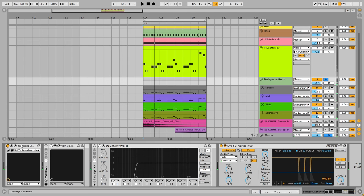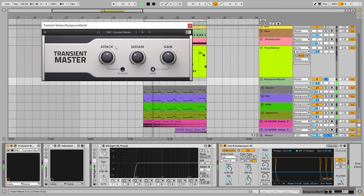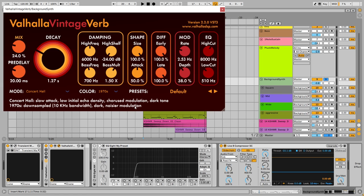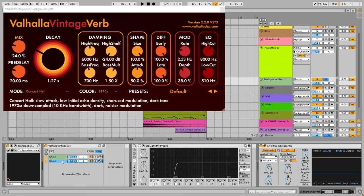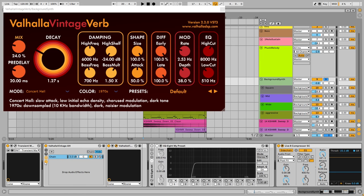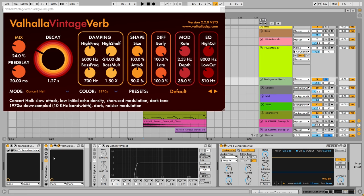In processing, I'm adding Transient Master to lower the sustains and make the sound cleaner — it can get a little muddy with different sustain amounts across the layers. I'm reducing the sustain on the whole group with the Transient Master plugin. Next, I add reverb. When I want to put sounds in the background, I don't use reverb as a send channel — I put it directly on the sound to make it sit in the background.